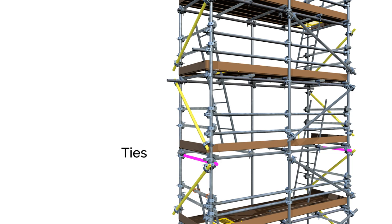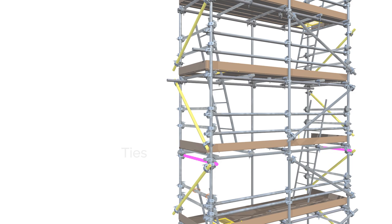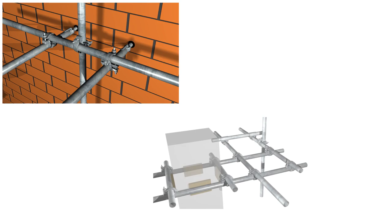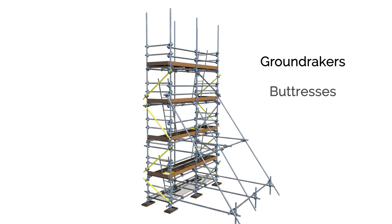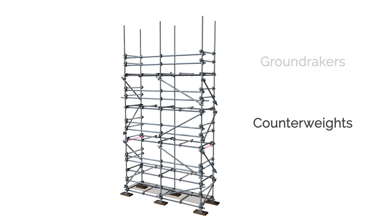Ties will usually comprise scaffold tubes fastened beneath the ledgers across both sets of standards, which are fastened to drilled anchors secured into the masonry or brickwork. Another method is to attach to steelwork with girder clamps. If anchors and steelwork cannot be used, stability rakers are commonly used. These effectively increase the minimum base dimension of the structure, thereby increasing the maximum allowable safe height. If rakers are the primary means of ensuring stability, the height of the scaffold cannot exceed 6 metres.